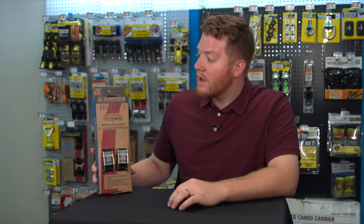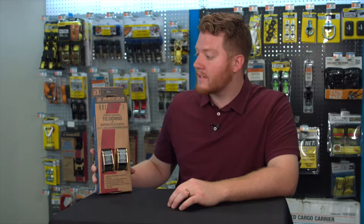Hello everyone. Thank you for tuning in to our U-Haul channel. Today we'd like to showcase one of our cargo management products made by Ankra.